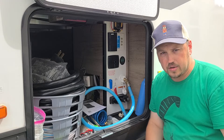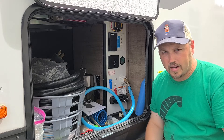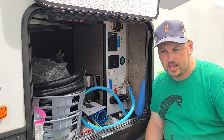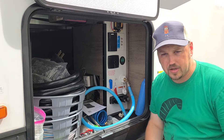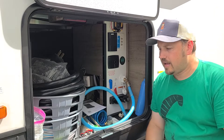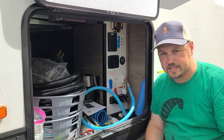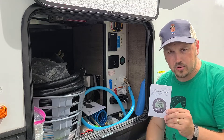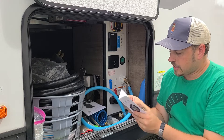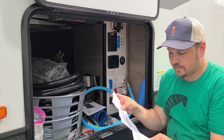Most campers will come with a Group 24 or Group 27 regular marine-grade 12-volt battery installed at the dealership, or installed at the time of purchase since many on the lot don't even have batteries in them. Most dealerships will install it, go through and check all the lights, make sure everything works — but they might not necessarily calibrate the battery monitor system.